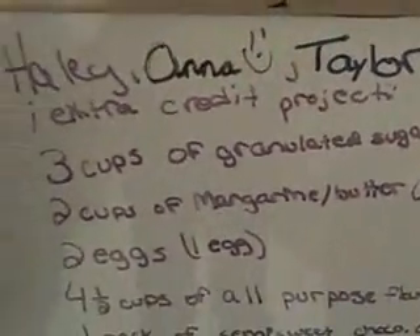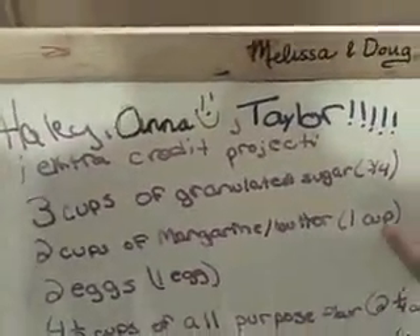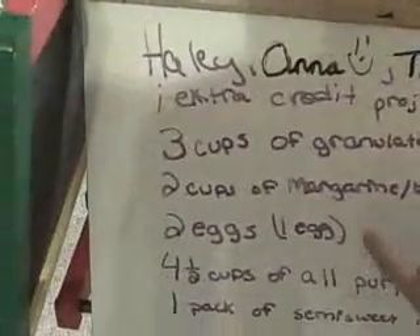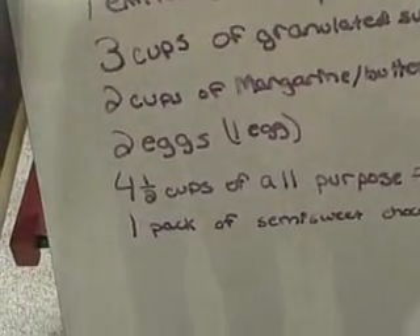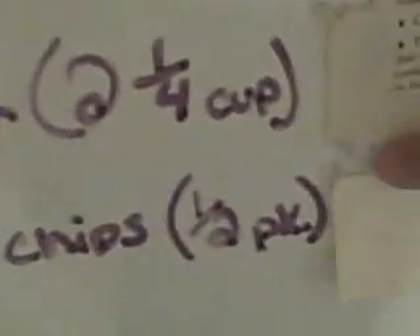So we have three cups of granulated sugar — we had to quadruple it because we didn't have brown sugar. We have two cups of margarine or butter — the original recipe was one cup. We had two eggs, but the original recipe was one egg. Now we have four and a half cups of all-purpose flour, and it was two and one fourth cup. And then we have one pack of semi-sweet chocolate chips, and before it was a half a pack.